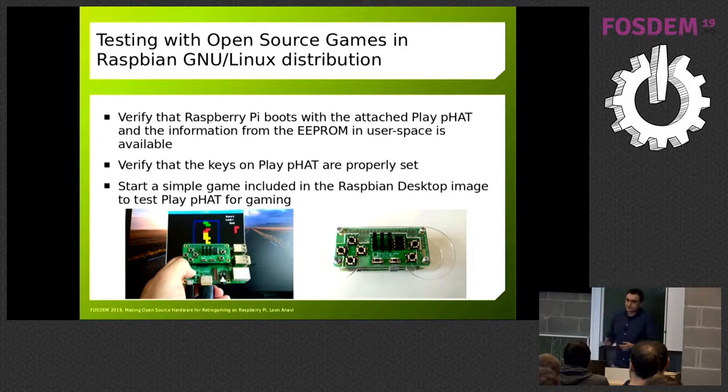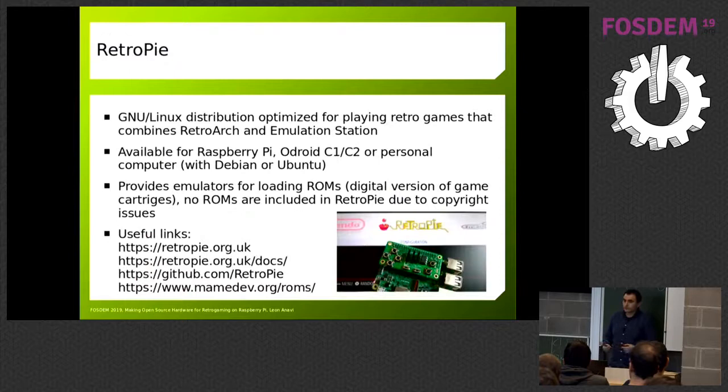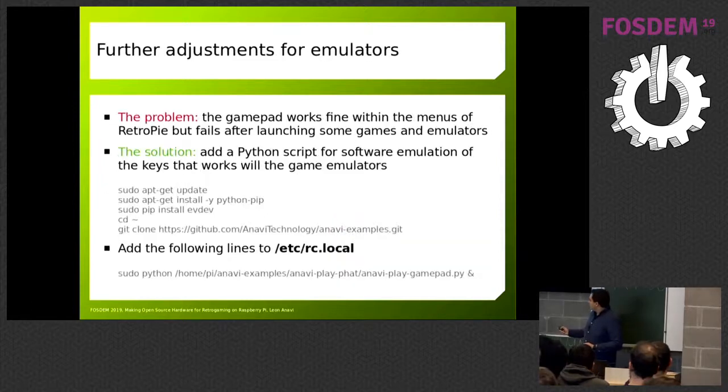This is the end result, and this is how I tested it — with Raspbian. Raspbian has a bunch of very simple games that aren't retro but have a retro style, like Tetris. You need to play a game to verify it's working or just press the buttons to see it's happening. If you really want to play retro games, there is this really awesome project called RetroPie — a Linux distribution optimized for playing retro games on Raspberry Pi, as well as a few other boards like ODROID and personal computers with Debian and Ubuntu. It provides a bunch of emulators but does not provide ROM files due to copyright concerns.